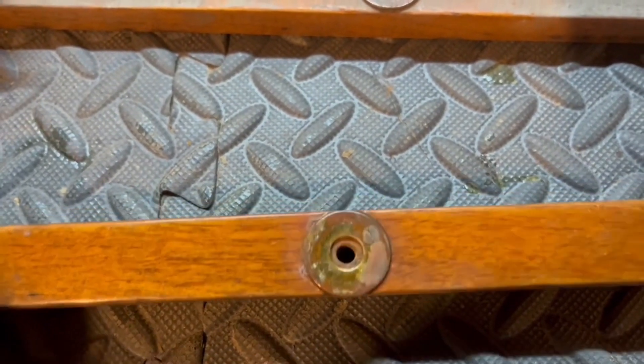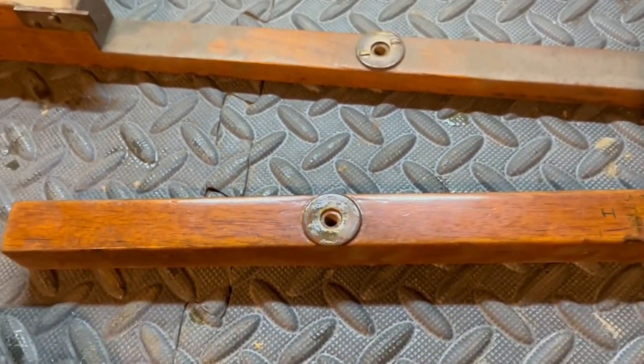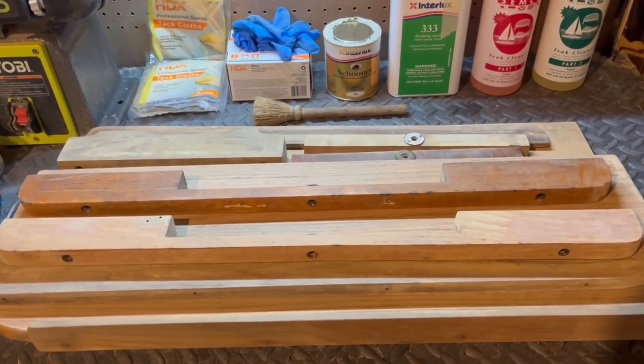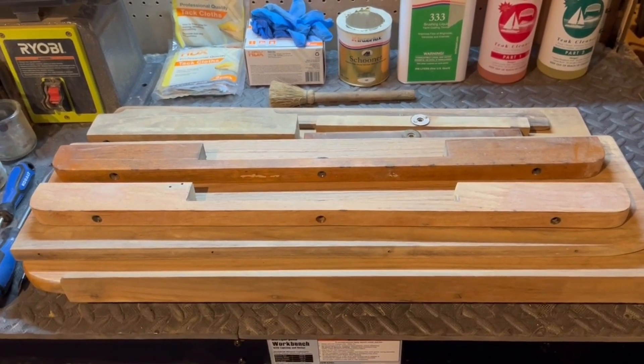My friend Louie Norris, who has since passed, did this varnishing for me last time. It looks like he didn't fully take it apart — he just varnished over it. Well, I'll take it apart properly and get that varnish off.